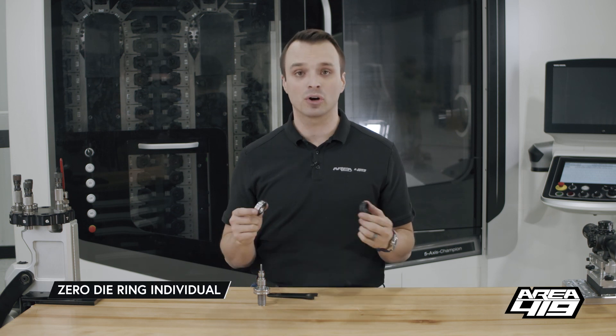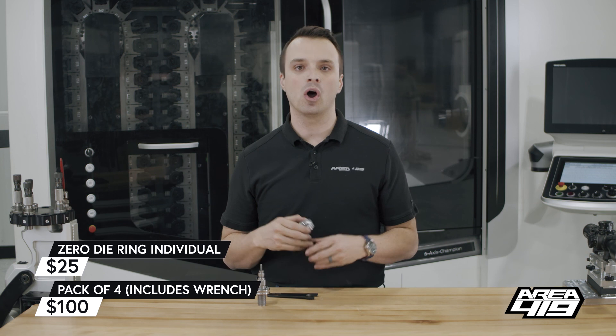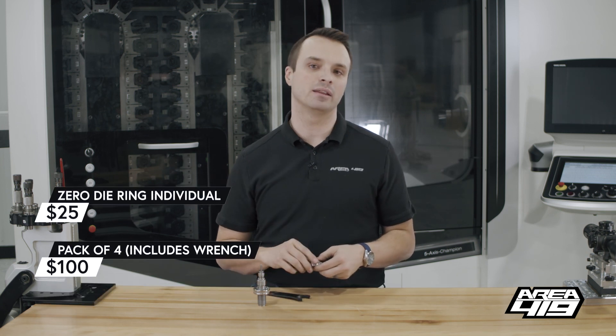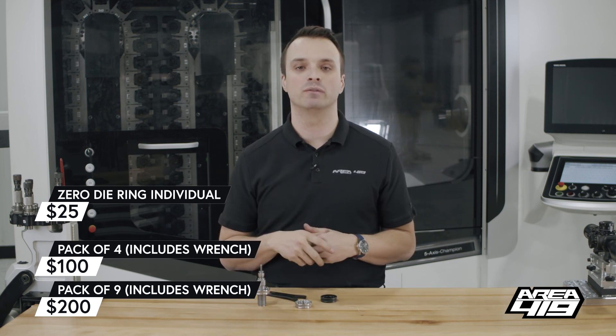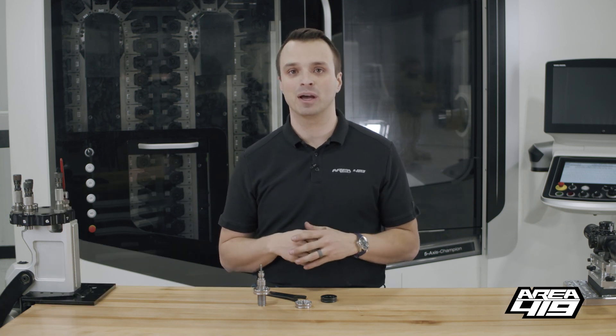So yeah, these are our die rings. They're $25 individually. The multi-packs of four are $100 and they come with a free wrench, and the nine-pack of seven-eighths is $200 and comes with that wrench as well. Links to them will be down below along with the video of die setup. If you've got any more questions, let us know — drop them in the comments. Until next time, thanks for stopping by.